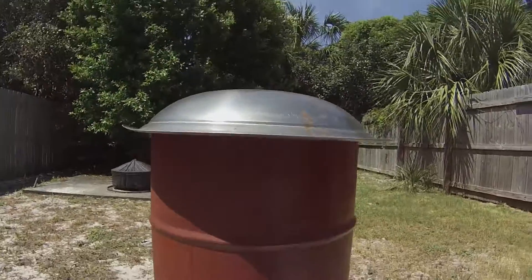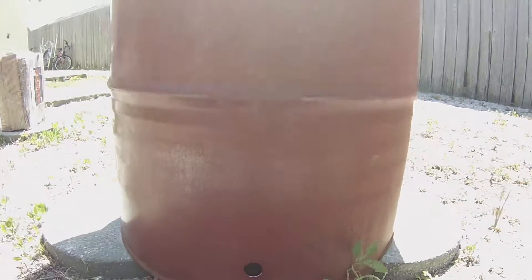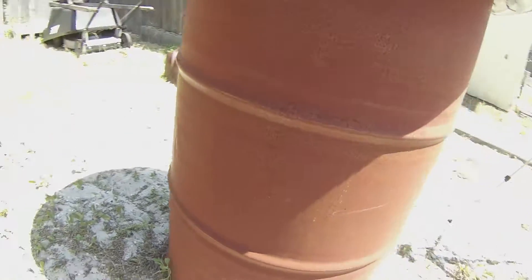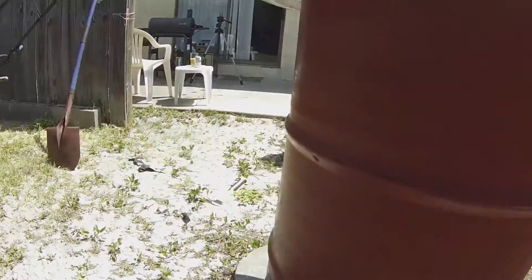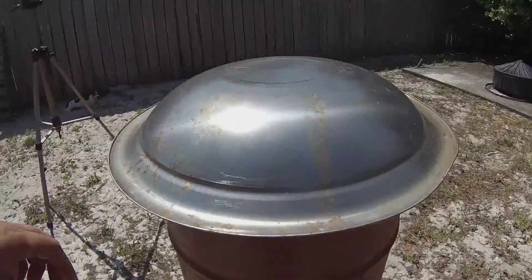All right, we're back. Last time you saw that we got the one-inch holes drilled in the bottom of it. Let's show you all three of them — two inches from the bottom, centered. Hopefully they're perfectly even. All three of them are about two feet apart all the way around. Anyway, we did that last time.